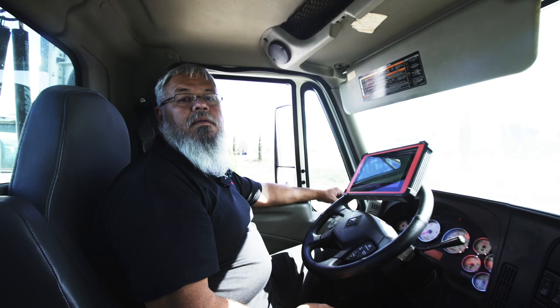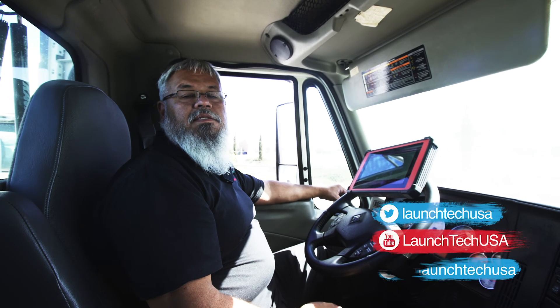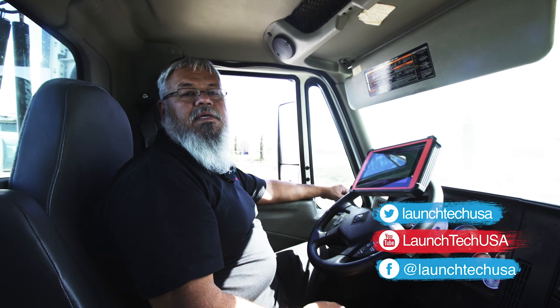We are done with this test. Thank you for watching and please look for more videos on our website, launchtechusa.com.